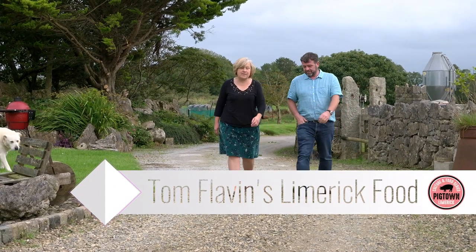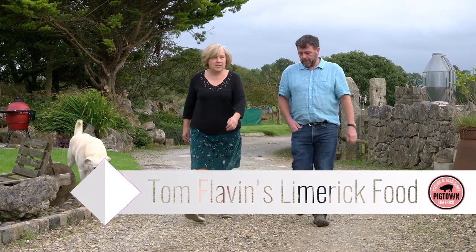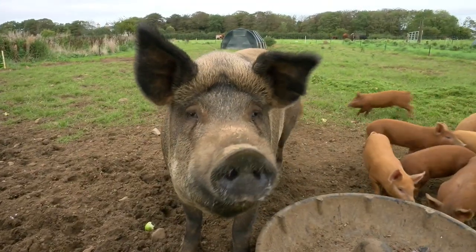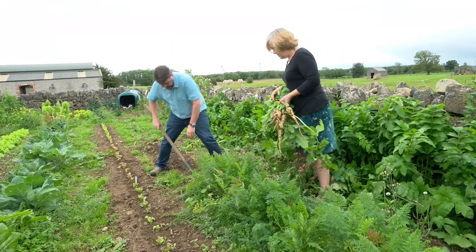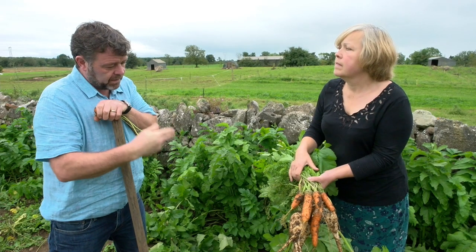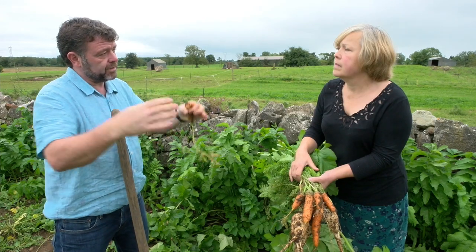Hi, I'm Tom Flavin. As part of Pigtown Culture and Food Series, I'd like to take you on a journey through Limerick, a gateway to the Wild Atlantic Way, a home of culture, creativity, history and heritage, meeting our wonderful food producers and showcasing the best of Limerick produce.